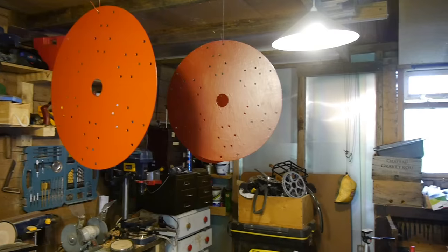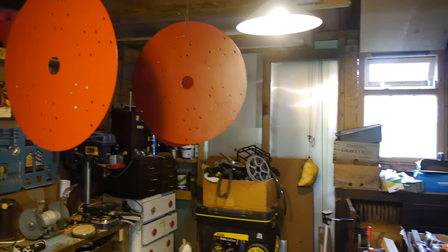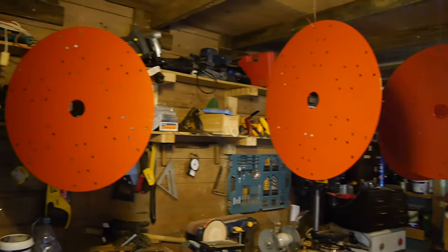A bit more talking than usual but hopefully it was informative. Come back for the next episode where I will be showing how I assembled the water wheel segments. Thanks for watching!